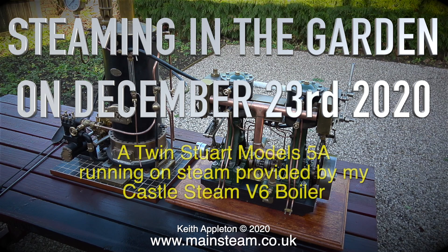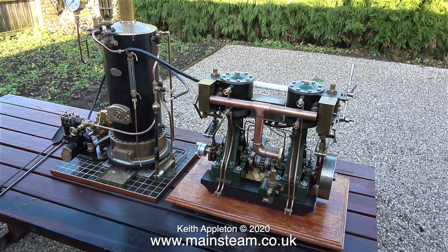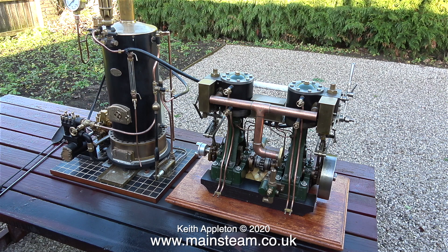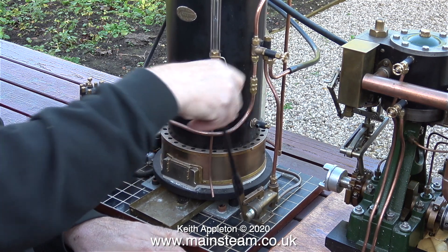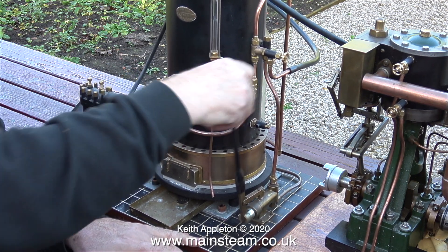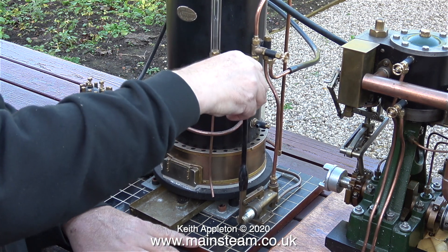Steaming in the garden on December the 23rd 2020, a twin Stuart Models 5a running on steam provided by my Castle Steam boiler. This is a model steam plant, but hang on — it isn't really. This is two Stuart 5a's, two engines with a cylinder of two and a quarter inches in diameter by two inch stroke, which really requires a boiler far larger than the six inch diameter Castle Steam V6 boiler.